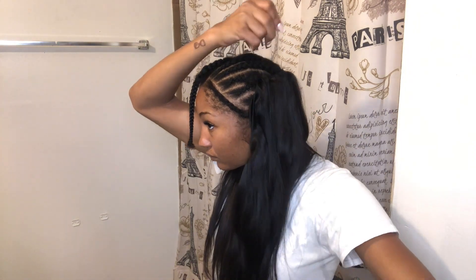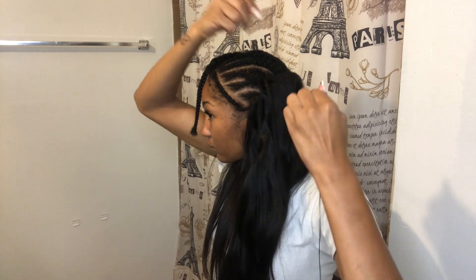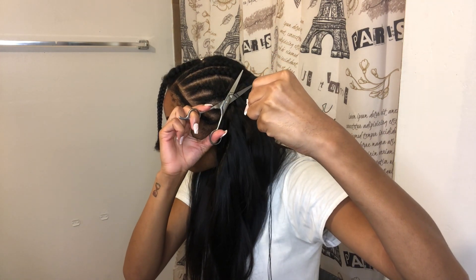The worst part of doing the sew-in is when the needle gets stuck — when the thread gets stuck it's so frustrating. I just had to cut it and then start all over again with a fresh piece of string. That's the most frustrating part.